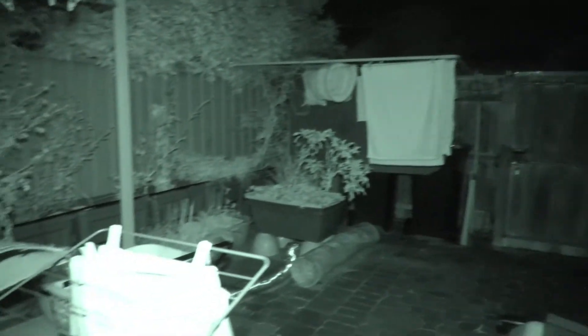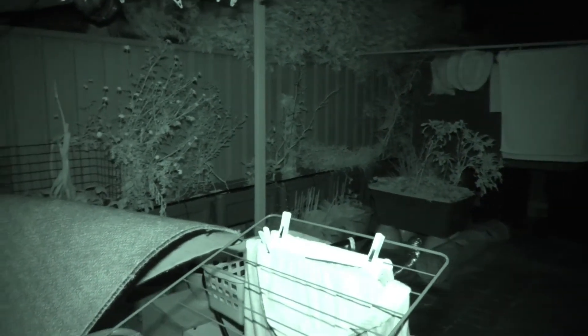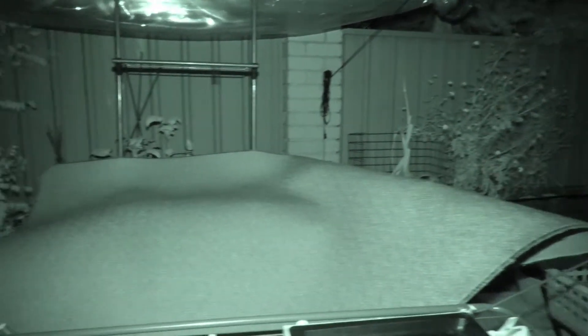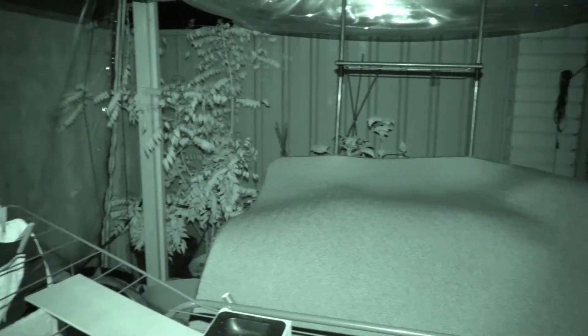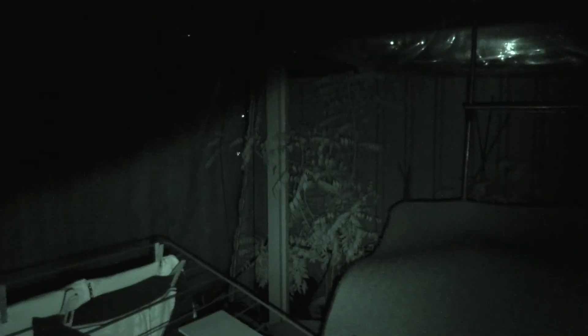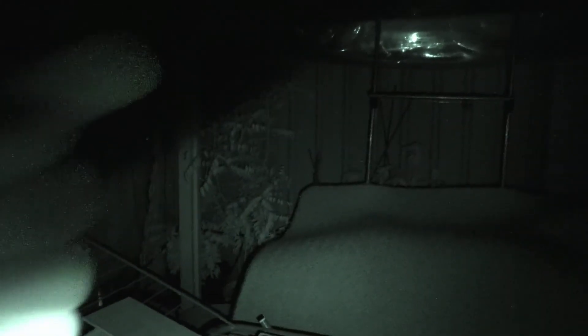It can't do a range test here in the patio because it's really too small, but that's a good test just to show you the difference between the standard light that comes with this camera. And you can see up here where that stupid lens thing is in the way.